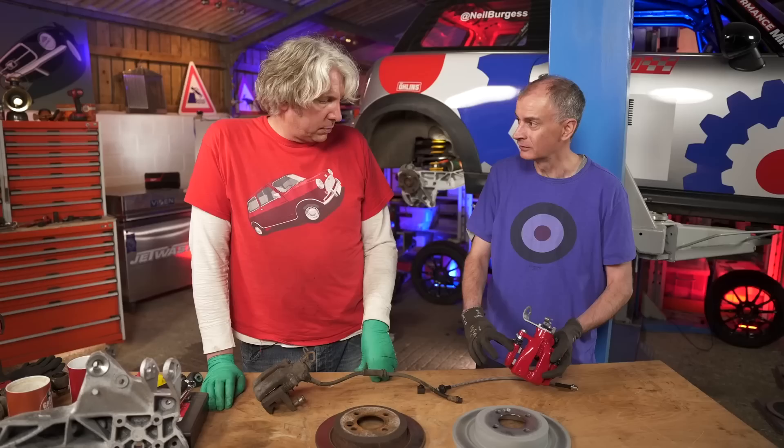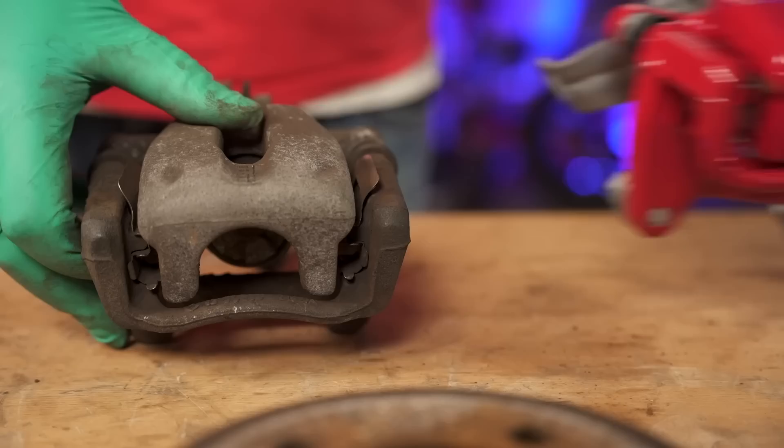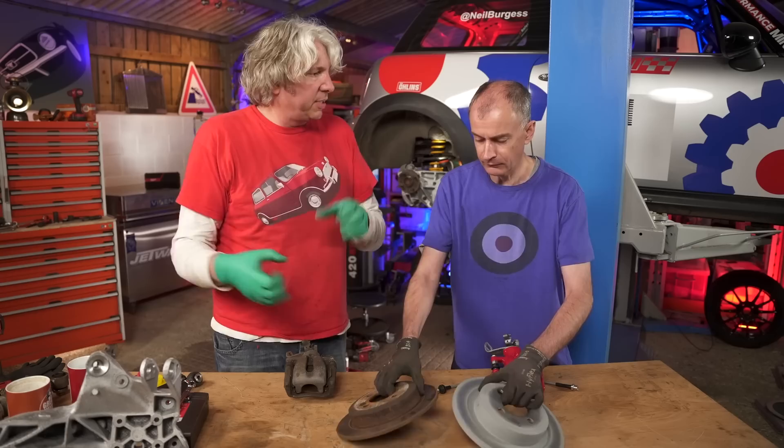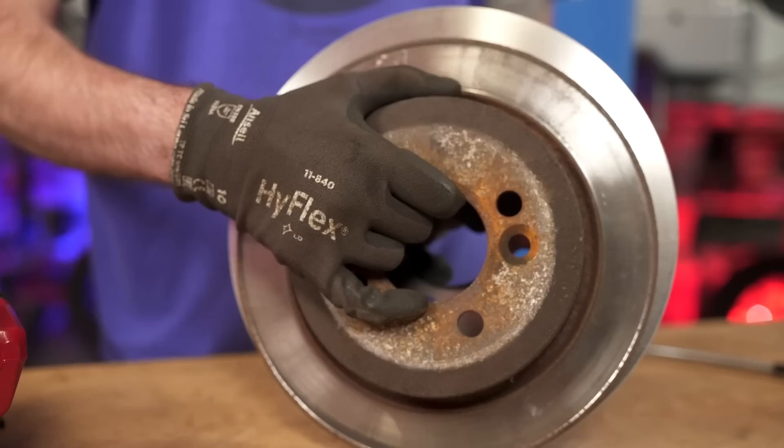That's looking really nice, so that's going to make a bit of a difference. This is the John Cooper Works brake caliper. The distance from here to here is larger — the caliper is further away from the center of rotation. So you can see that it's actually probably about 5mm, maybe even 10mm, further away.